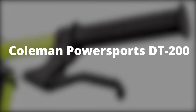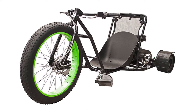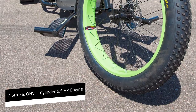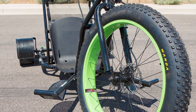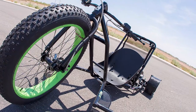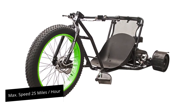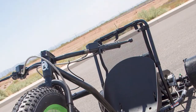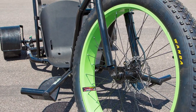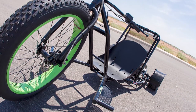Coleman Powersports DT200 — Best Gas Power Drift Trike. The DT200 stands out for several reasons, the first being how it is powered: a four-stroke OHV one-cylinder 6.5 horsepower engine. PVC sleeves help decrease traction on the rear wheels for smoother drifting, though the sleeves may need to be replaced often. A pull-start system gets it going, and you can drift at a maximum speed of 25 miles per hour. Reliable hand-operated hydraulic disc brakes connect to both front and rear wheels. The downside is its weight — 147 pounds — though it can take riders up to 250 pounds.